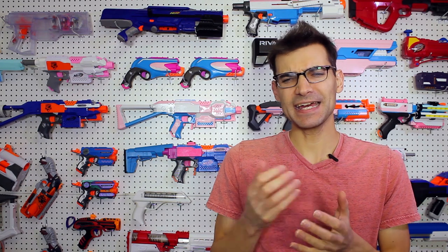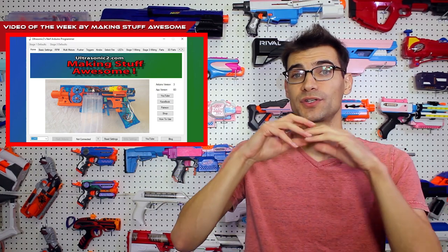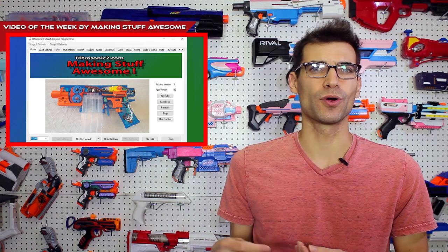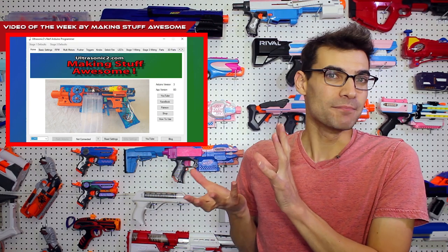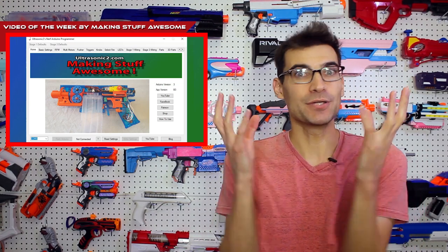That leaves us with the video of the week. Let's follow the community asset idea and talk about making stuff awesome. This is the person who brings us the Ultra Strife — Ultrasonic 2. This is Ultrasonic 2's Arduino programmer, and it's a video going through all the details and aspects of the program they've made to control your Arduino or your Ultra Strife setups or anything along those lines. So you don't have to do any programming yourself or figure out how to change a setting you don't know how to do. This makes it an interface on your computer that you can plug into the blaster once you pop it open, and you can change things easily.